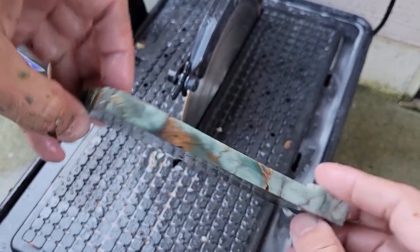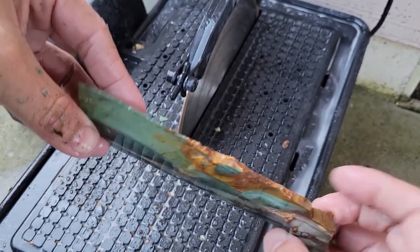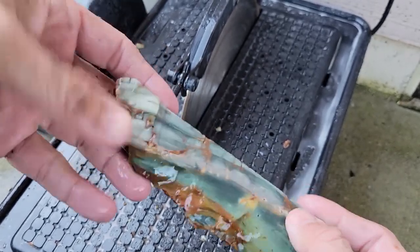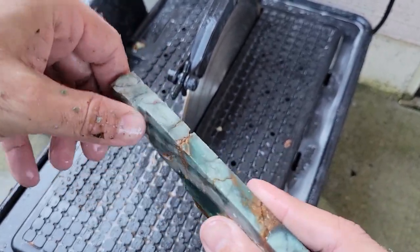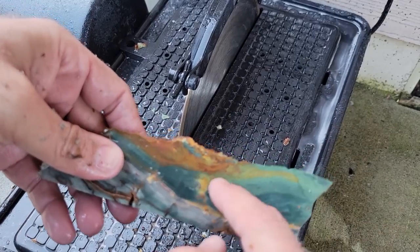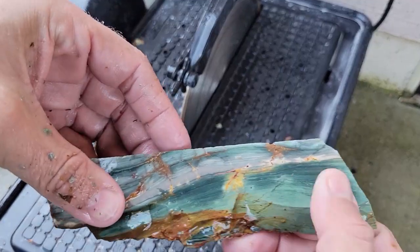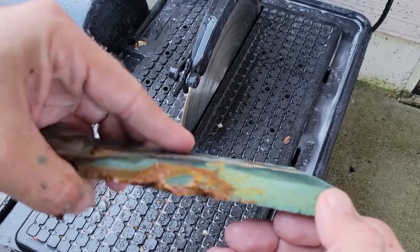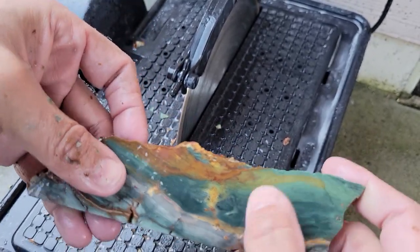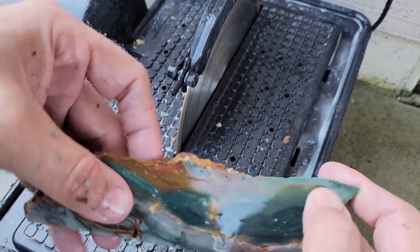It is a bit thick, but I do believe I actually cut it fairly even. This bit doesn't count — it didn't cut through there — but I think I can work some stuff in here. I can always grind down the thickness, so I'm excited for that. I like this green and brown pattern.